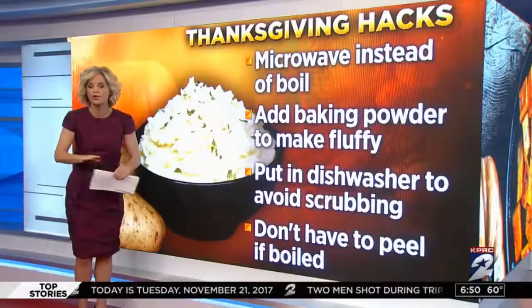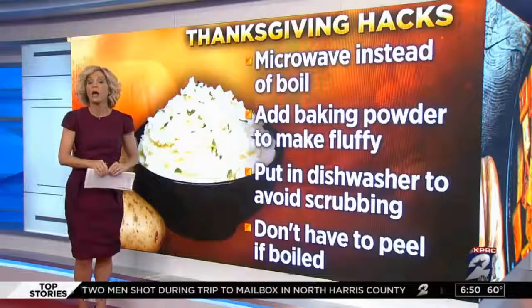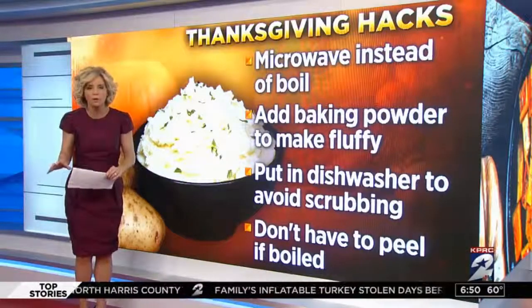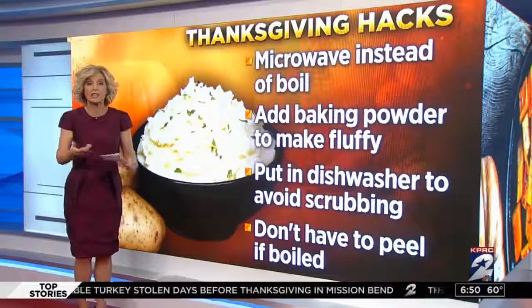You can also put the potatoes in the dishwasher on the quick rinse cycle to avoid scrubbing. If you don't want to wash all those potatoes, just empty your dishwasher and put them in there. And if you don't want to peel them with a potato peeler, just boil your potatoes with the skin on, then immerse them in cold water and the skin comes right off.